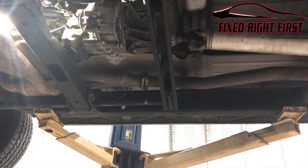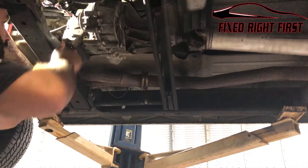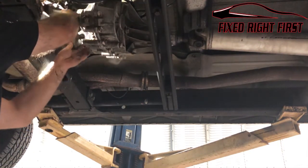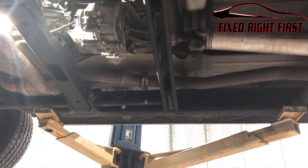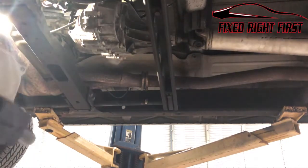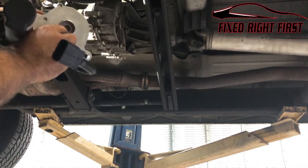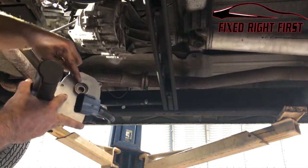Now that we've got the three 15-millimeter bolts out, all we're going to do is grab the encoder motor and slide it backwards — it'll slide right off. There's a little gasket plate behind it that likes to fall off after you remove the encoder motor, so watch for that. The encoder motor connects right here and has splines — it can only go on one way.